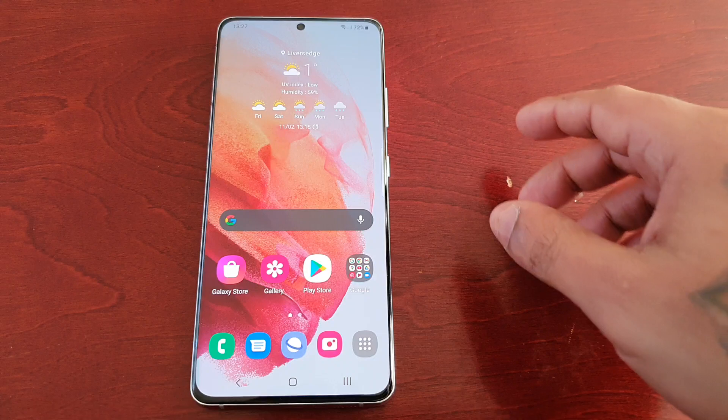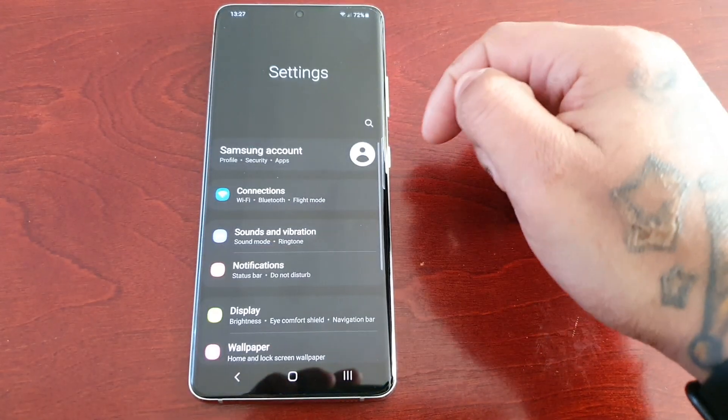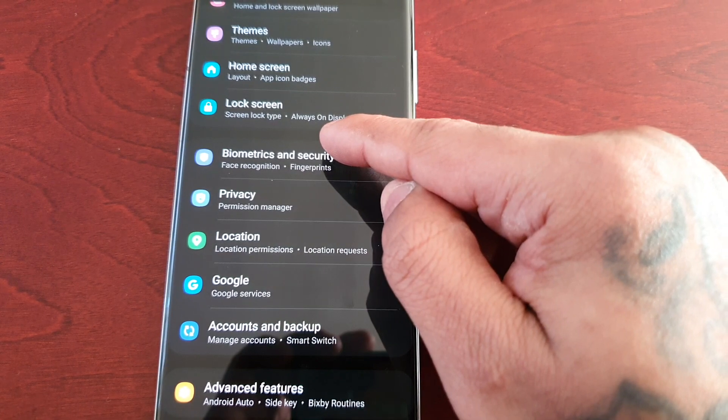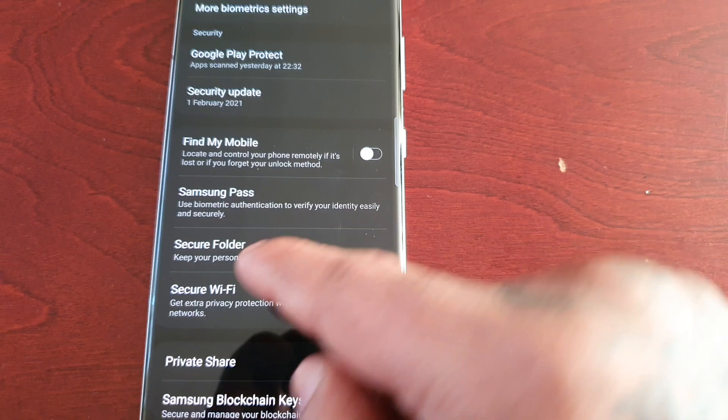So I'm going to demonstrate how it works. But first of all I'm going to show you how to set it all up. So just go into the settings and scroll down to biometrics, security and then select secure folder.